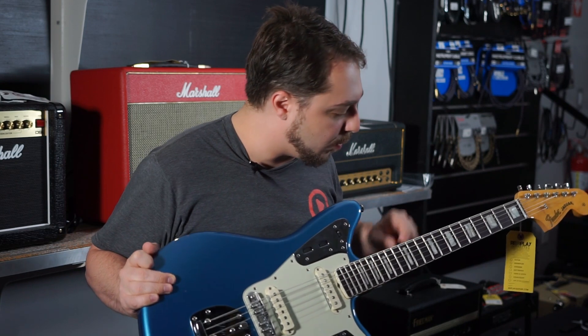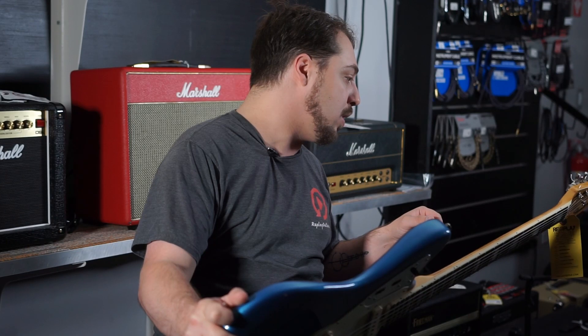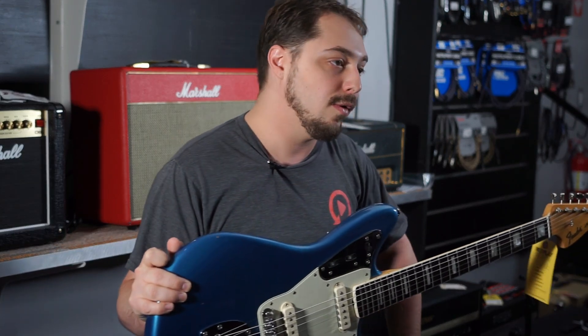We have a rosewood fingerboard with the block inlays. This is USA made. Serial number is 12061444.